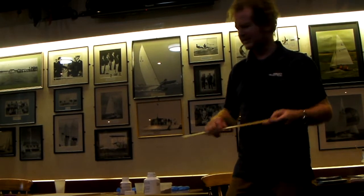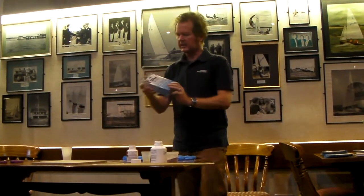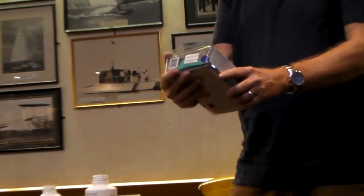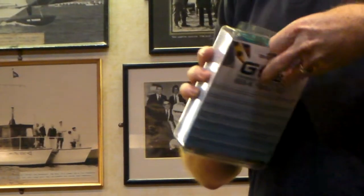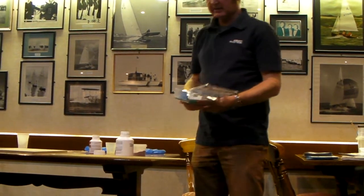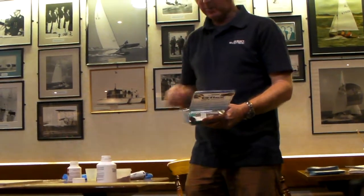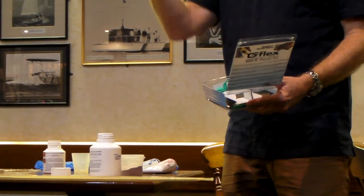I forgot to bring that one with me tonight, but I did bring the thickened version, which comes in a little kit like this, available at your local shop for £23.82 plus VAT. It's not exactly cheap, but it's what I call reassuringly expensive. It comes in a neat little kit, really like two large tubes of that well-known epoxy product available at B&Q - Araldite.